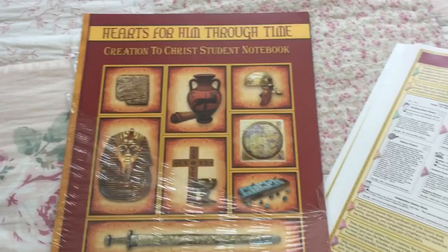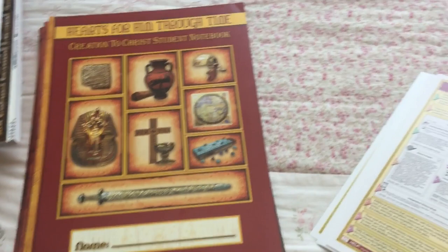Then we have the student notebook pages. This is created by Heart of Dakota and they send you these — they are loose, so you put them in your own binder, and it will be a history notebook. The pages look really beautiful.